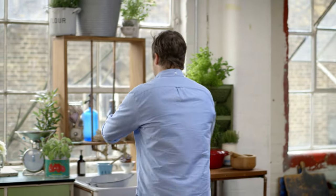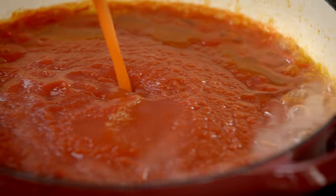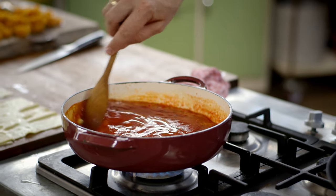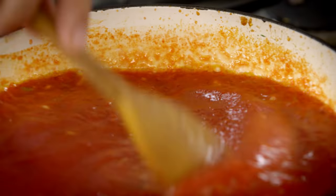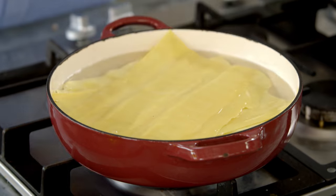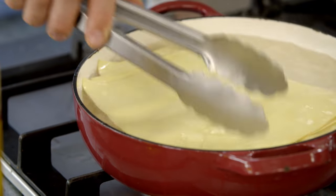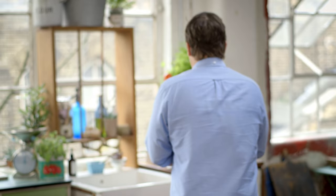Gonna get a bit of water to clean out the jar. These jars are worth keeping — great for sauces, preserves, vinegars, stuff like that. Simple, very simple tomato sauce. We'll bring that to the boil — the tomatoes are already cooked, you're just reheating them. It's time to make the rotolo. I'm using fresh pasta lasagna sheets. If they're a bit stiff, you can stick them in boiling water for about 20 seconds, just to stop it from cracking, because I'm going to roll it up. You might not have to do it — you make the call.